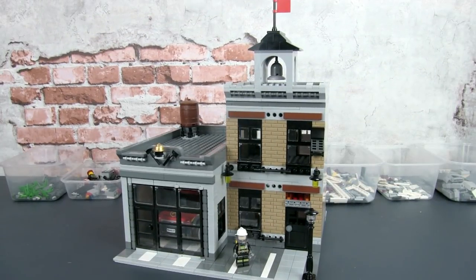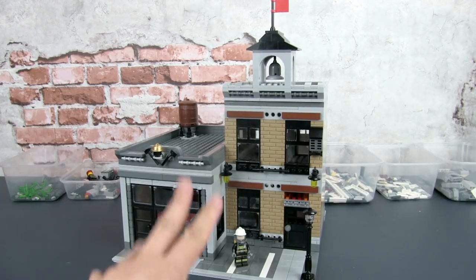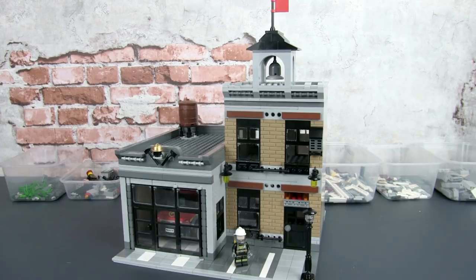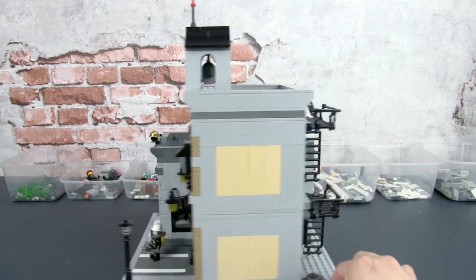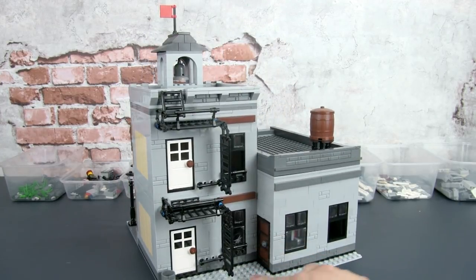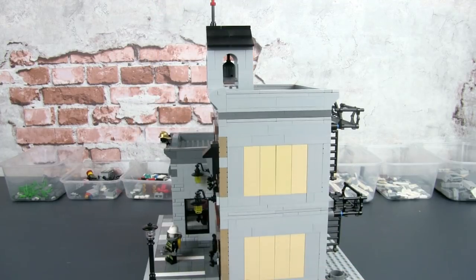Hey, this is JC, and welcome to Smallbrick City, where we want to help you build a Lego city regardless of the space you have. This is the final part of the series, and in this video we'll be doing all the detailing for both the inside as well as the outside of the building. I'm also going to add some changes to the outside, just to give it a bit more texture, and we're going to detail this backyard over here, and of course we have to detail the interior of the fire station.